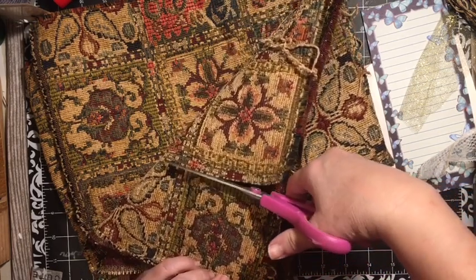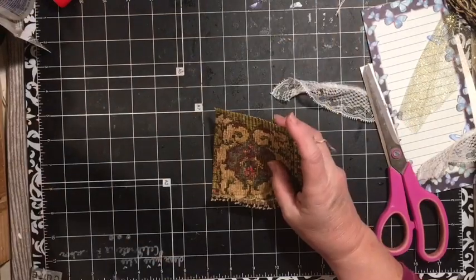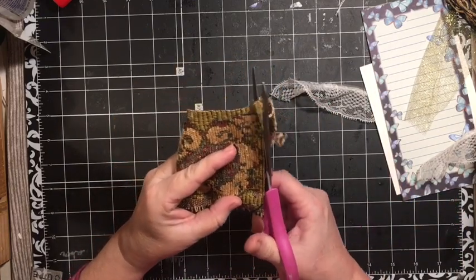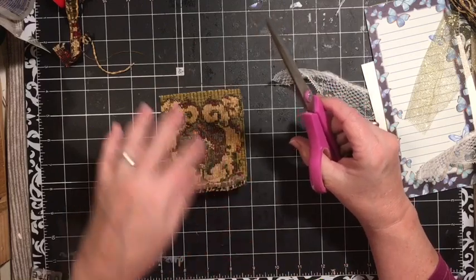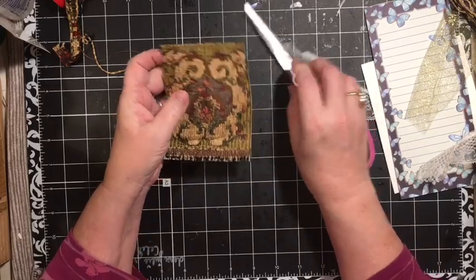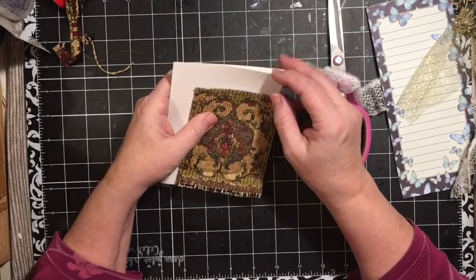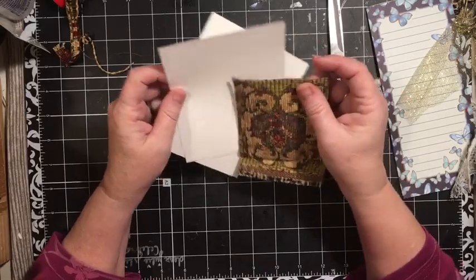We are going to make this look like the Pottery Barn upholstery samples. I will attach a video at the end of this that has the one that I made for the fishing journal, and I will link it in the description box down below. I did receive some Pottery Barn samples as a gift and they have been really fun to use in my journals. So I thought, let's go ahead and make one.